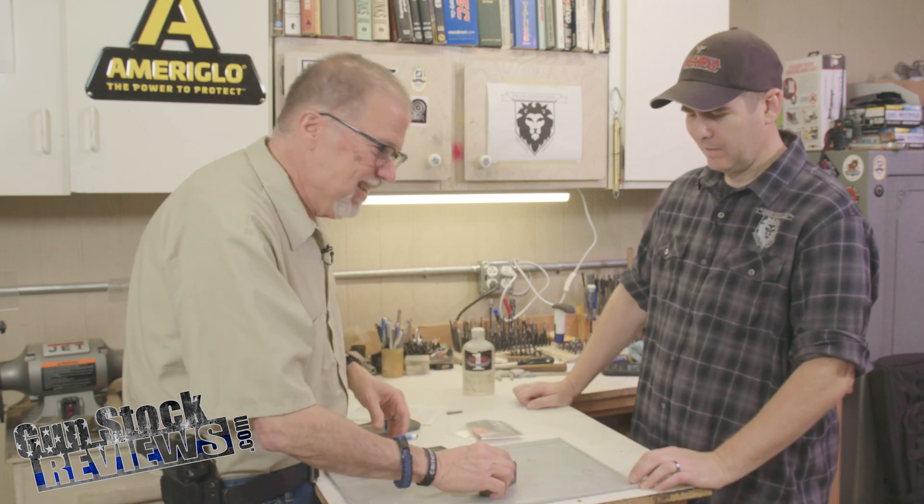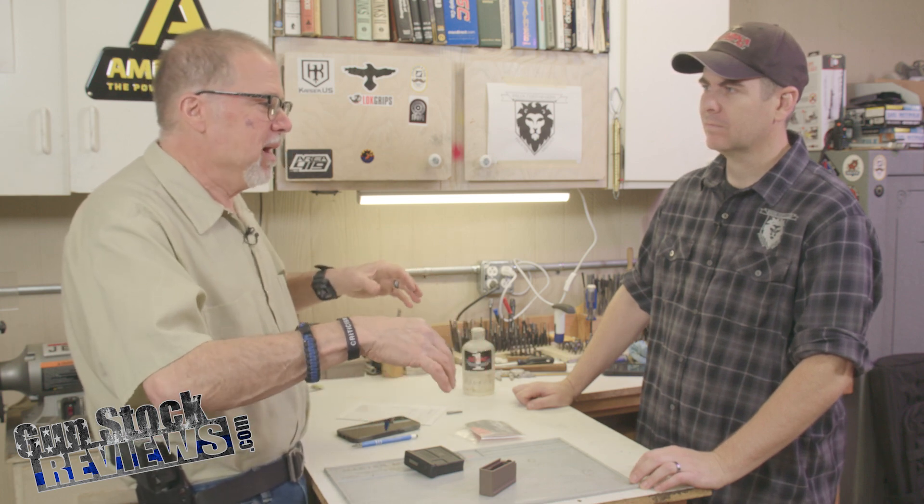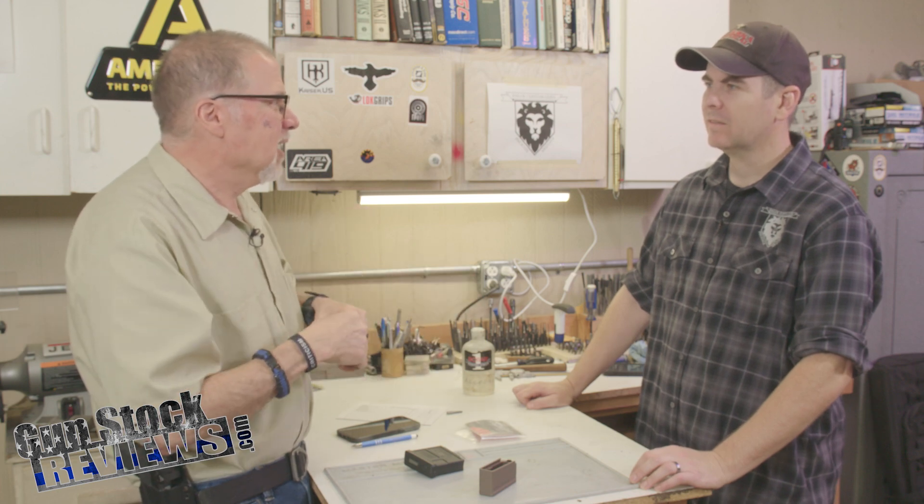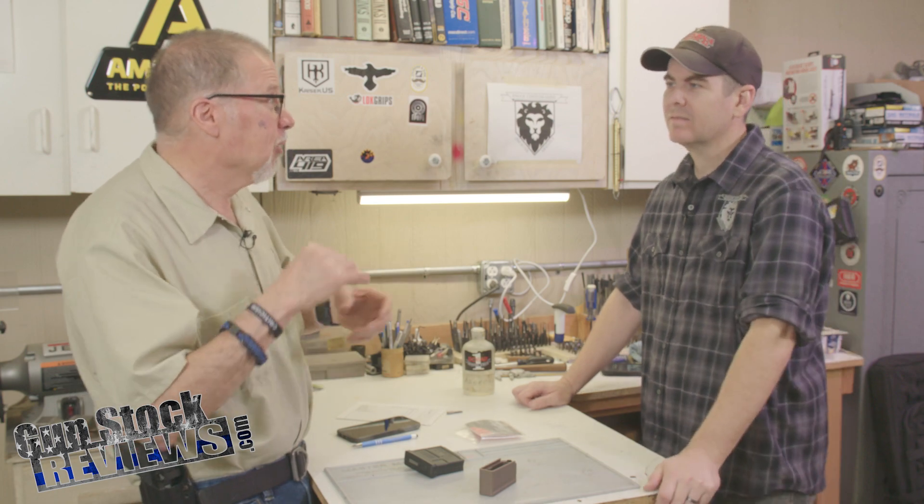Maybe a little — just maybe a little bit. I still have nightmares of removing a Scout mount out of a Ruger Scout that my friend Mark — Mark, I'm talking to you — had put half a bottle of Loctite on every screw.